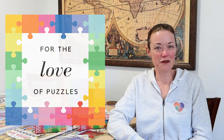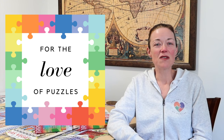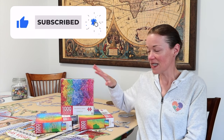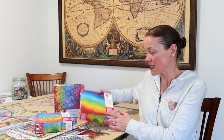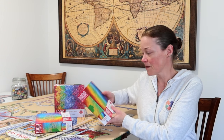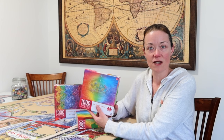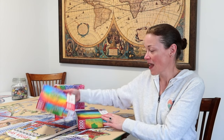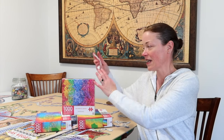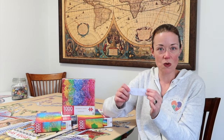Hi everyone, I'm Donna Louise and welcome to my YouTube channel For the Love of Puzzles. Today I'm doing the third jigsaw puzzle technique on this Ribbons Color Gradient jigsaw puzzle. I had randomly assigned different techniques to these three jigsaw puzzles. I already previously did the Rainbow Feathers with the full flip technique, then the Water Drop as the full sort technique, and finally the Ribbons will be the build as I sort technique.